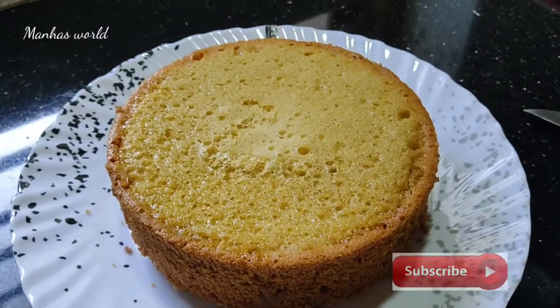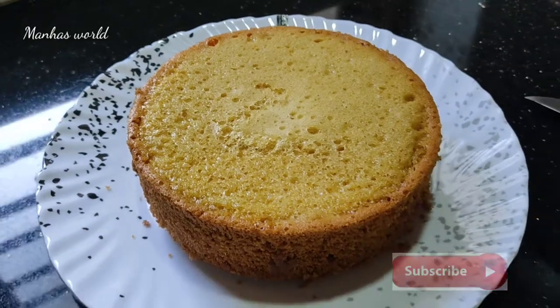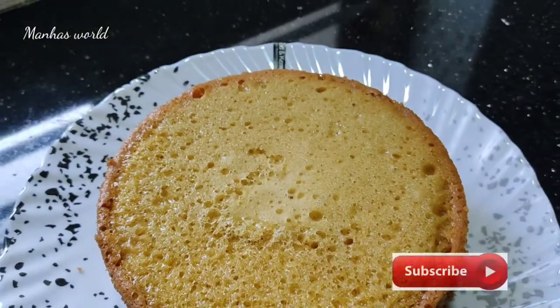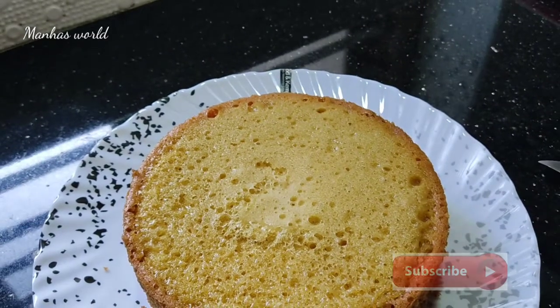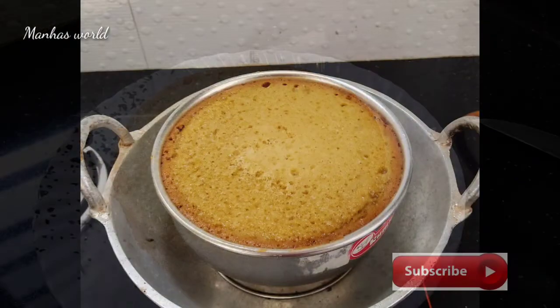Hello Dears! This is the perfect sponge cake. If you want to make this video, please don't forget to subscribe to the channel.